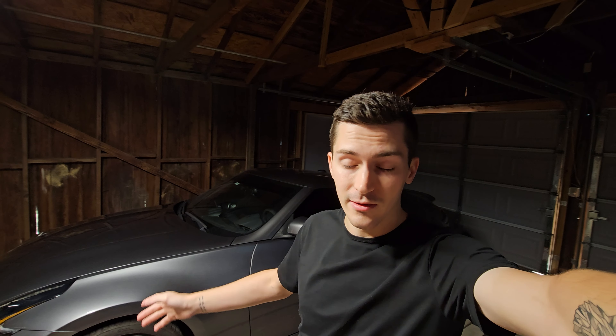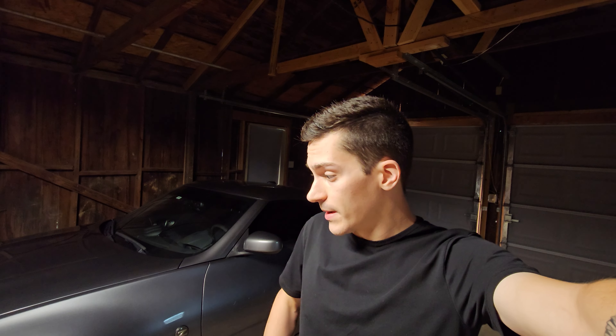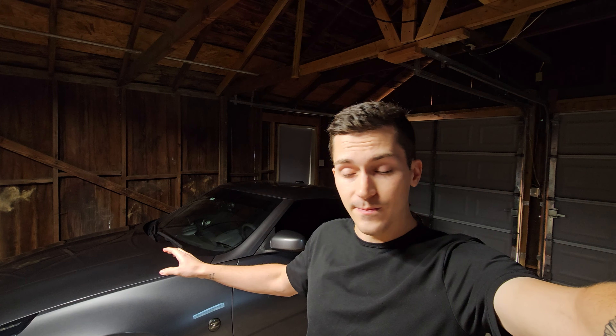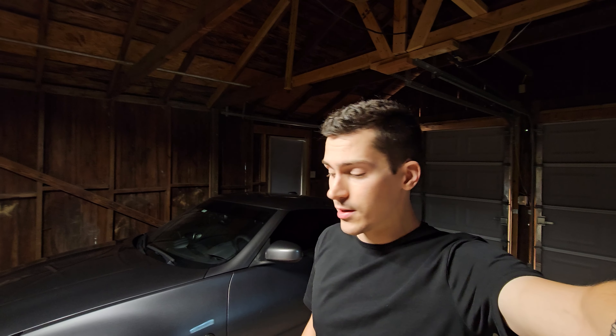I've been taking this car through the automatic washes and also doing the manual car washes where you spray it yourself. I've been doing that for a while now, and I didn't notice until about a week ago that there are water spots etched into my paint. I've tried detailing spray with a microfiber towel — that didn't do anything. I tried a clay bar — that did nothing as well. So clay barring and normal detail spray did not fix the issue.